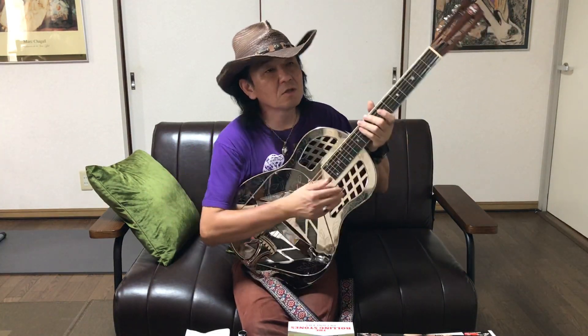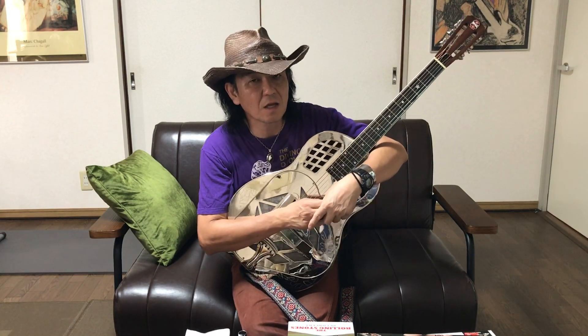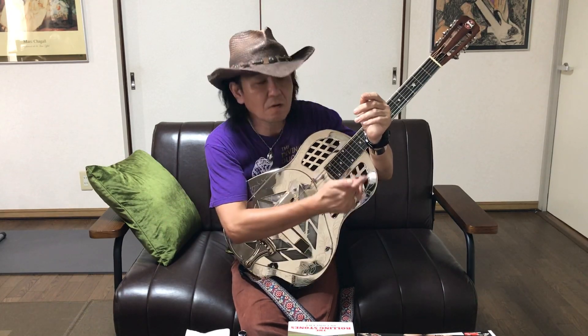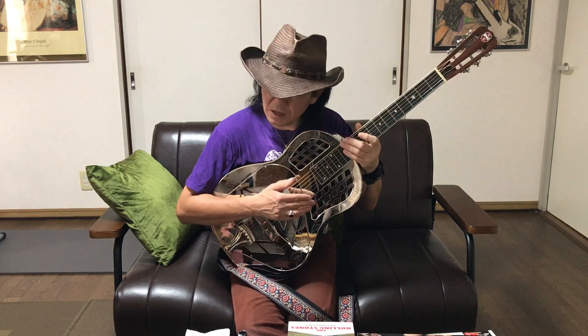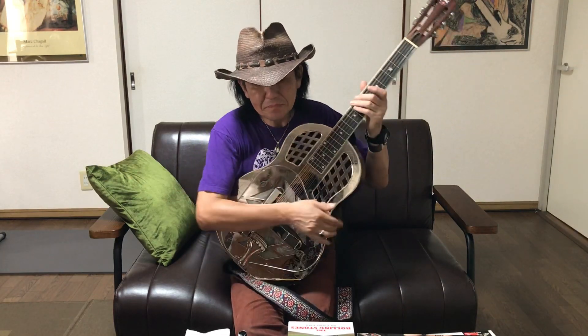このギターは2007年にテキサスで立ち上げた会社らしいんですけど、日本だと川崎にあるギターシェルターっていうお店で買ったものなんですけど。リパブリックギターズはジョニー・ウィンターのモデルも作ってまして、このシングルコーンでカッターウェイの入ったハイウェイ61っていうジョニー・ウィンターのモデルも販売してます。ちょっと俺それは弾いたことないんですけどね。結構ハワイアンミュージックとかにも